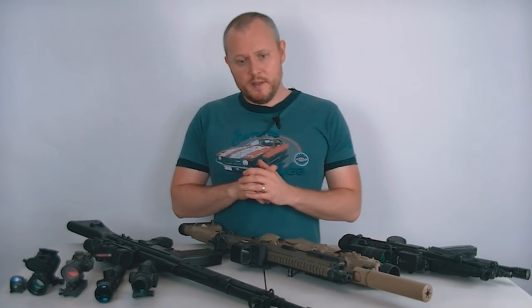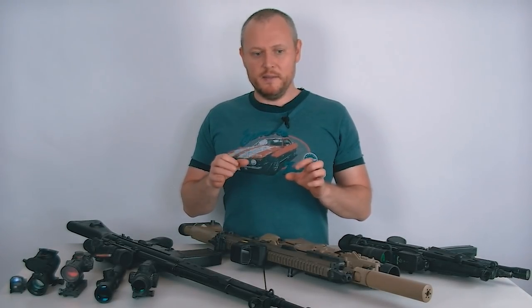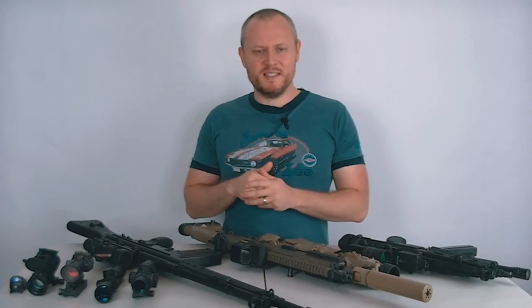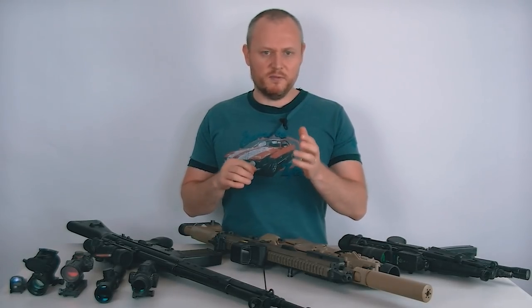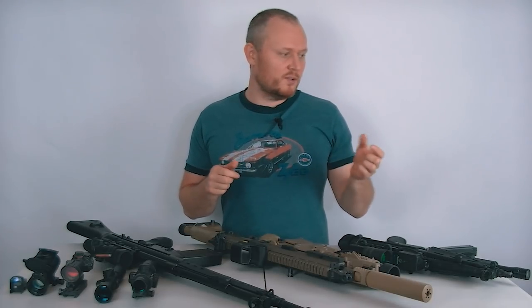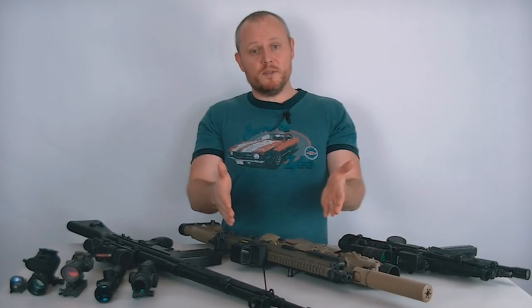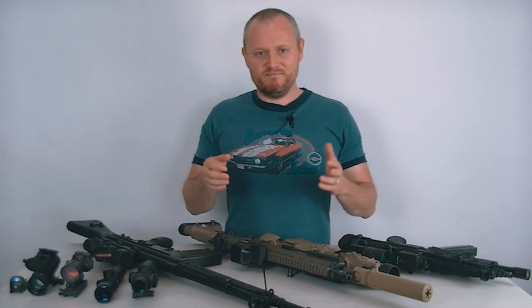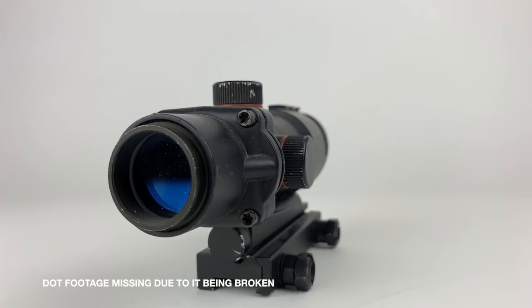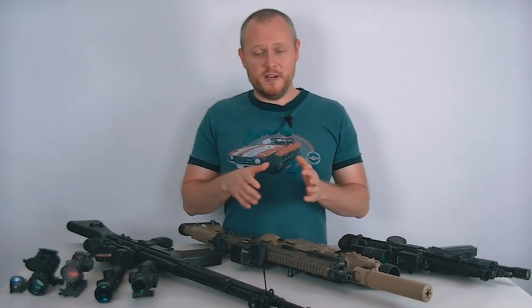Replicas aren't really designed to function as anything other than a prop. It's kind of like airsoft flashlights or cheap flashlights you get for $30 — you turn that thing on and it's less bright than your phone flashlight, so it doesn't do the very thing it was designed for. Same with these replica optics. They have a little dot that glows in there, but it's dim and it's usually not parallax-free.